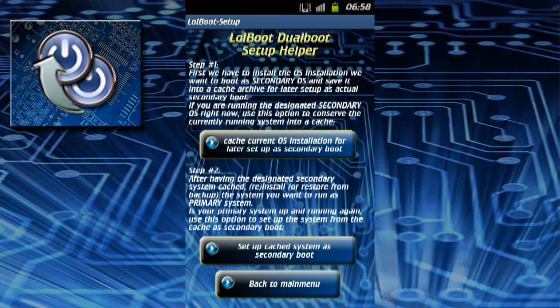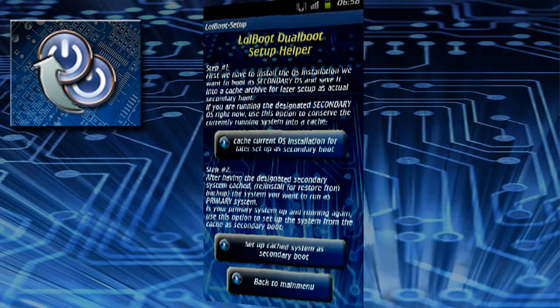Then you install the system you want to run as primary and use the second option to install the cached system as secondary boot.